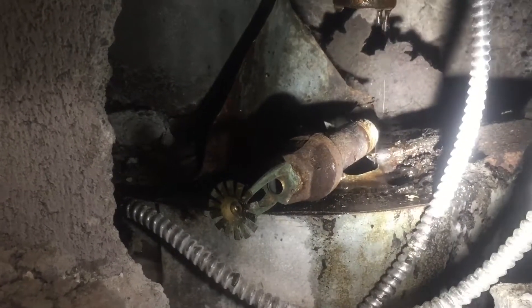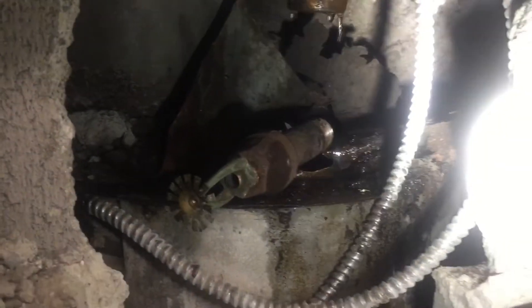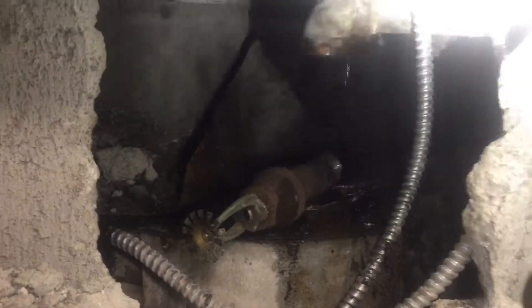As you can see, the pipe is very corroded and rusted out. The system is very old — it's an older building, about 50 years old.